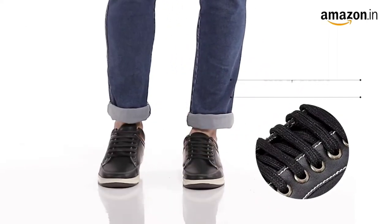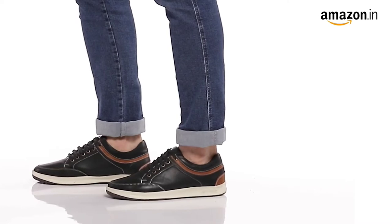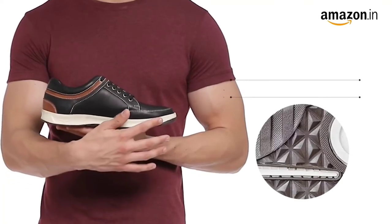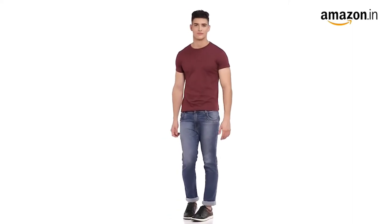They come with a lace-up style closure at the front that makes it convenient to wear. The shoe comes with regular width and a thermoplastic elastomer sole. These are an ideal choice for a casual outing.